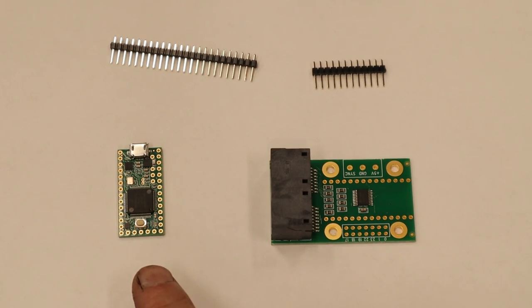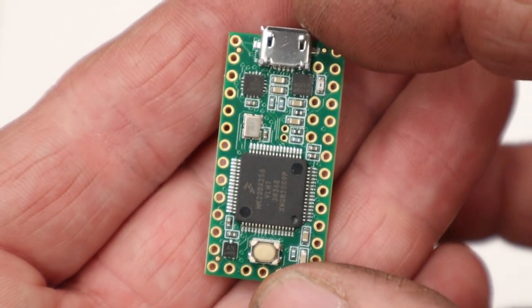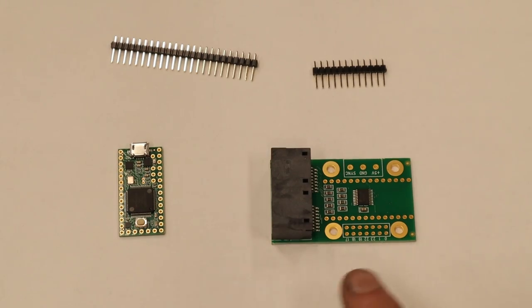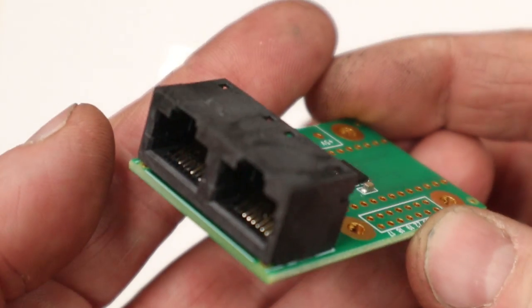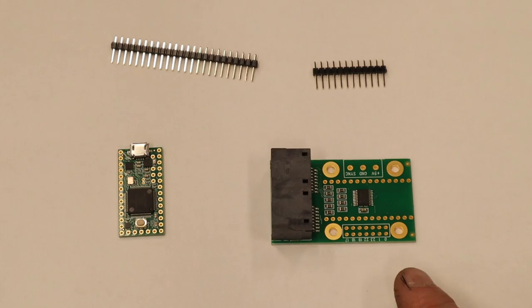For this project we're going to be using a Teensy 3.2. This is basically a microcontroller that will take inputs from VPX and from our computer, do some processing, and spit them out as outputs for what we want to happen. This is an Octo28 shield, and when you put them together, it allows this to control thousands of LEDs and do all kinds of cool patterns.